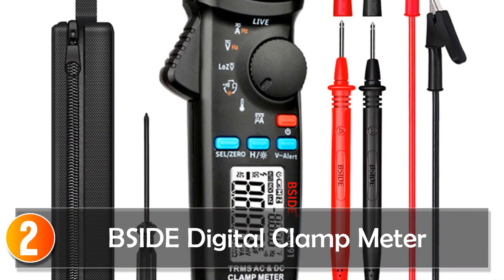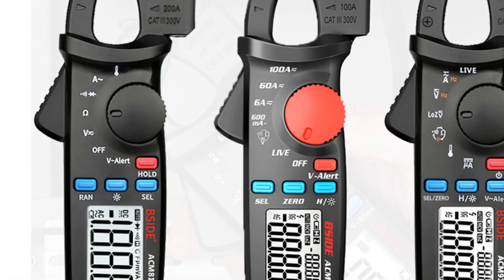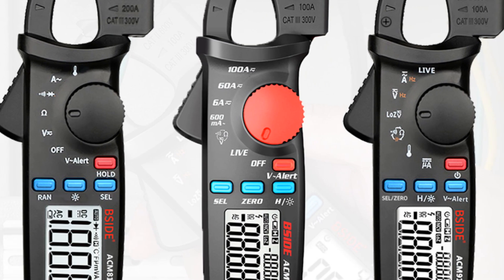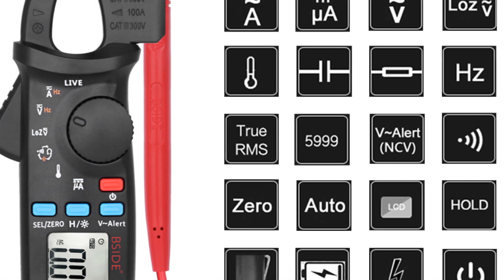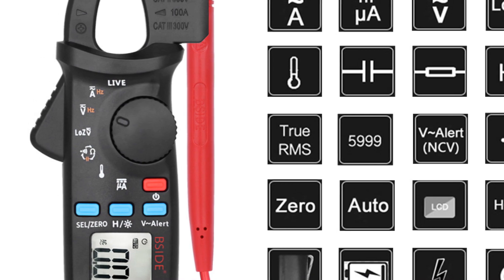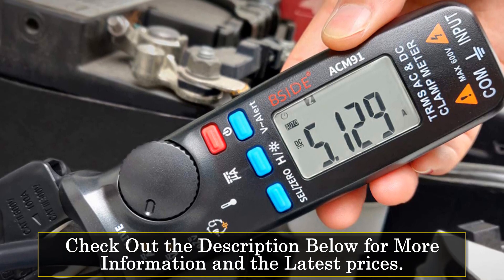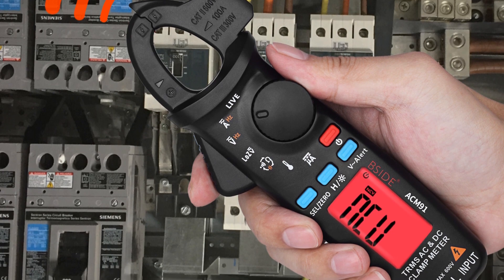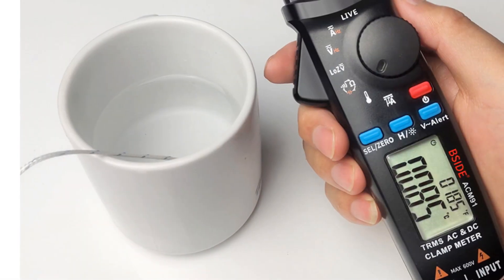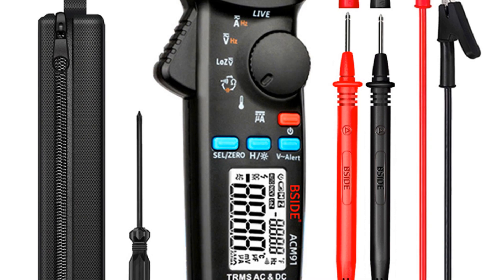At number 2, the BSIDE Digital Clamp Meter is an ultra-portable tool designed for advanced electricians. With its compact size and comprehensive features, it provides quick and accurate measurements without compromising on safety. One of the standout features is its ability to test DC and AC current quickly and safely without damaging the insulation on the line surface. It offers a wide range of measurement capabilities, including AC/DC current, resistance, voltage, capacitance, frequency, temperature, and more. The meter features both analog and digital display options, allowing users to choose their preferred mode. The True RMS functionality ensures accurate measurements, while the minimum DC/AC current of 1mA by jaw enables precise readings even at low levels. The automatic range operation mode adds convenience and safety by preventing damage to the meter.